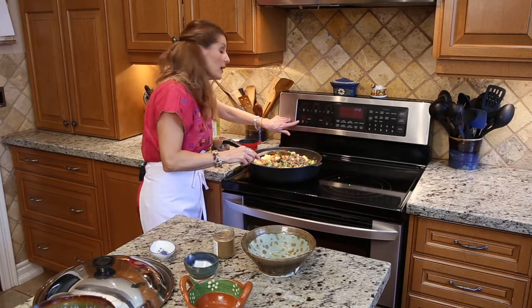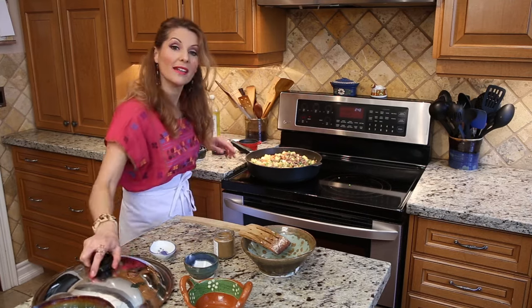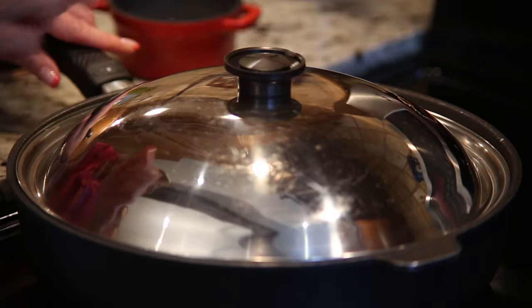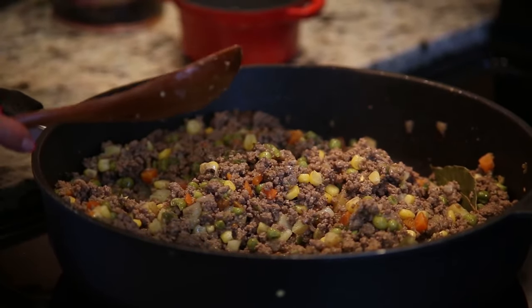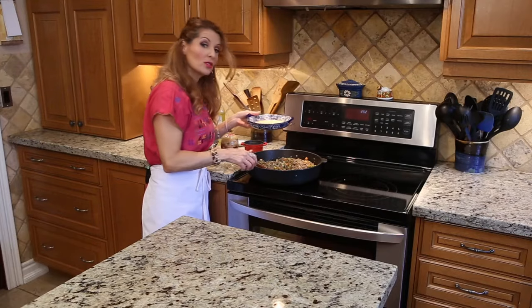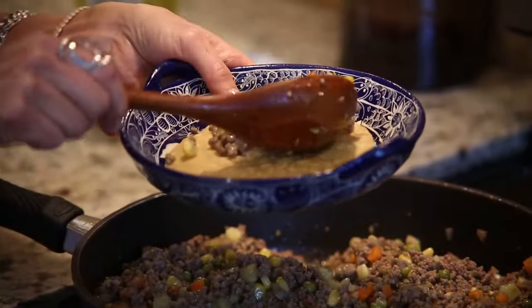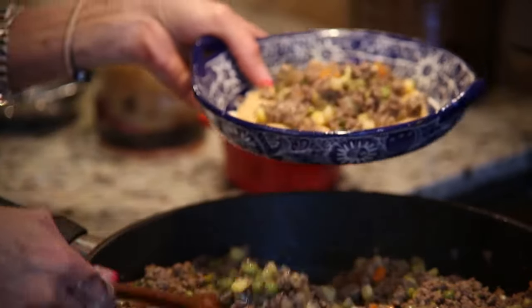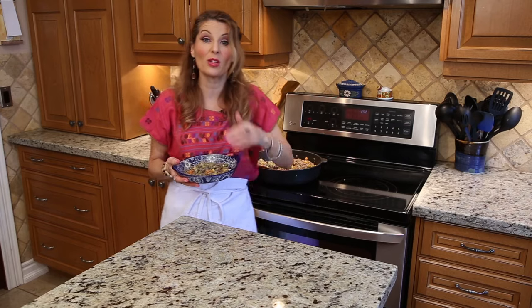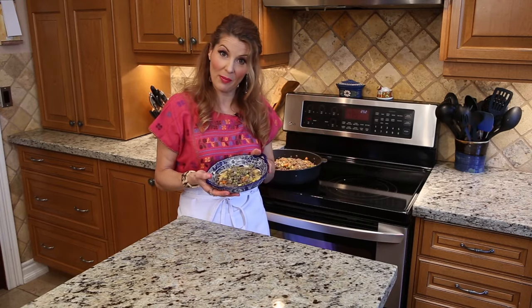We're going to lower the heat, cover and wait about 20 minutes and be done. And then we're going to serve it on top of tostadas. This is ready — it smells so good. I'm going to serve it in a tostada. Very delicious. You can also serve with soft tortillas, which is tacos. Very Mexican.